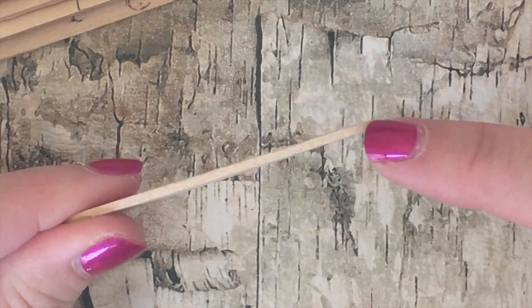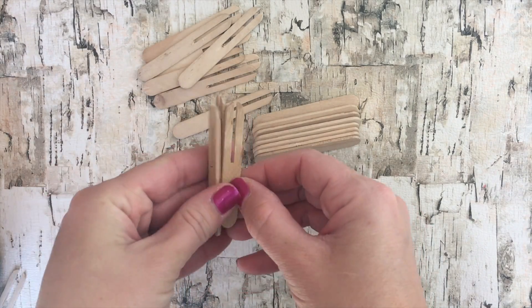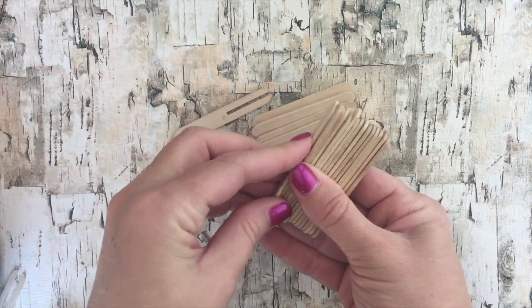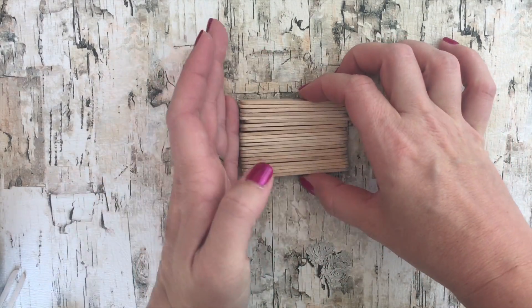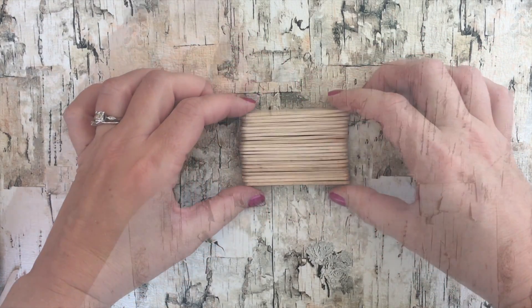Now you need to make several in the middle that have a notch like this so the photo can fit in it. Only about six or seven of our popsicle sticks don't have a notch. A few of those go at the bottom, then all the ones with a notch go in the middle, and then a few more without the notch go right on top, so it looks like this. Now there's a place for the mini photo to come out once you take the picture.